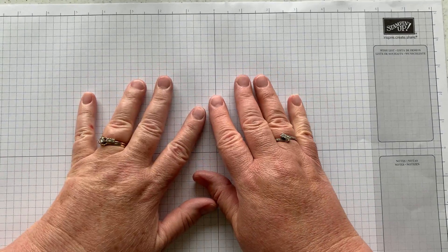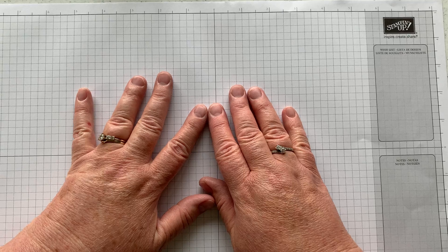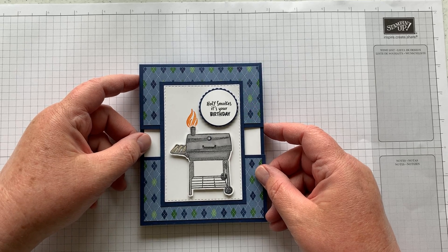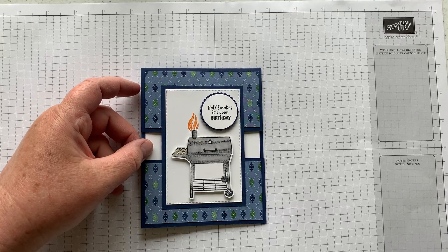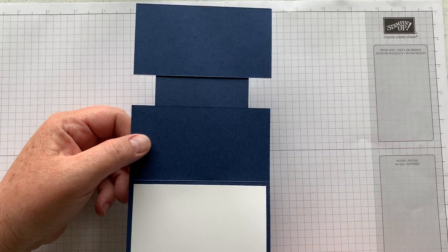Hello stamp campers, hope you're doing well today. Another gloomy gray day out there, but it's a good time to stamp. The first card we made at my most recent stamp camp is this one right here — holy smokes it's your birthday. It's pretty easy and has kind of a suspension card element where you have that blank space in the middle.